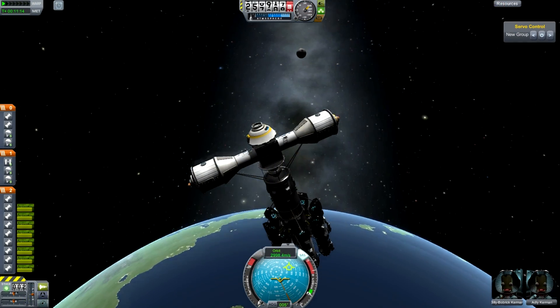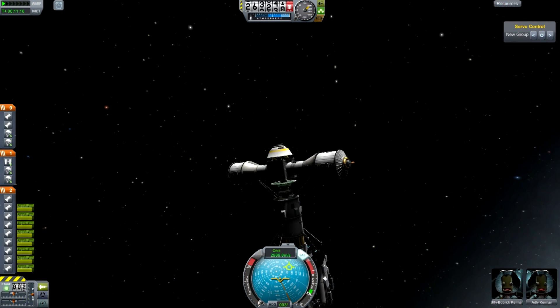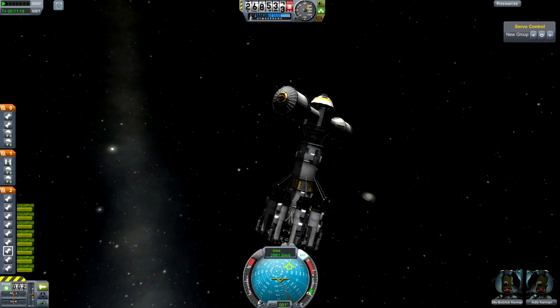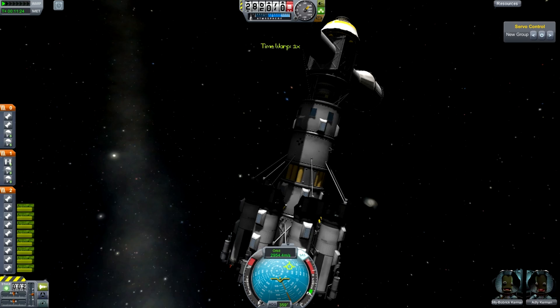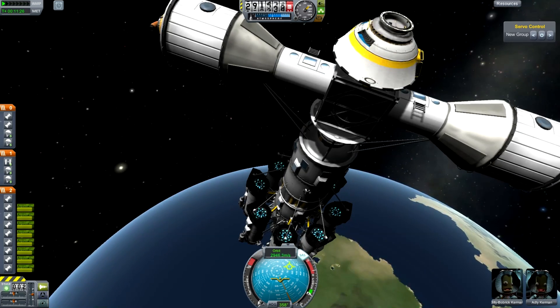So we are in space — we have escaped the planet through judicious use of cheats, just so I can actually demonstrate this. Up in the top right, you'll notice I have this servo control thing. It doesn't do anything.